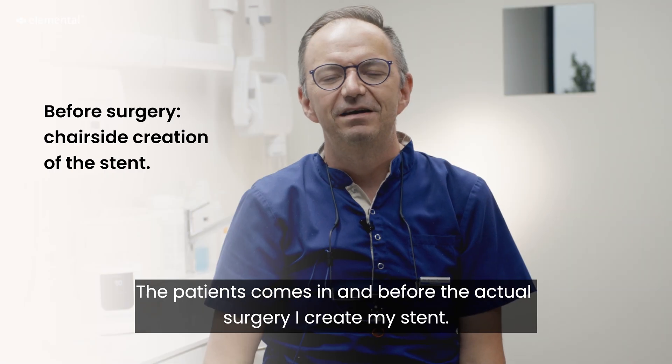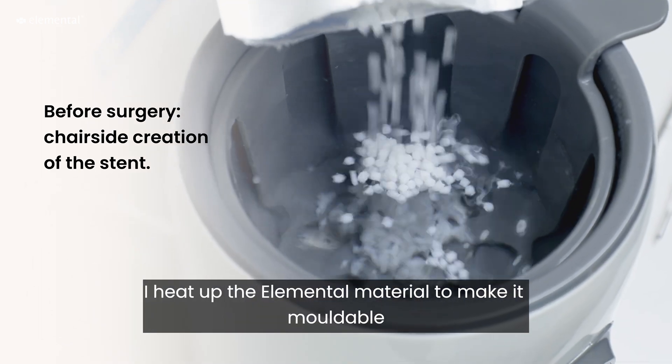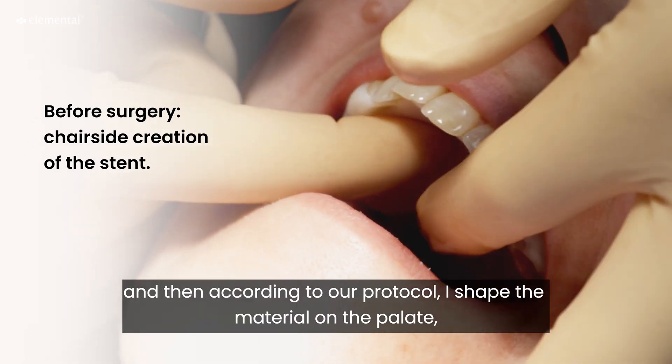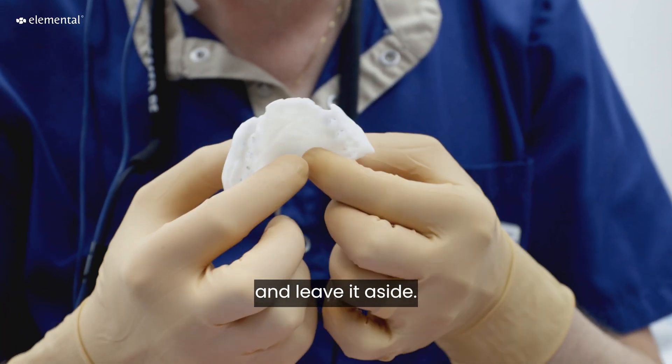The patient comes in and before the actual surgery I start with creating my stent. I heat up the Elemental material to make it moldable and then according to our protocol I shape the material on the palate, take it out and leave it aside.